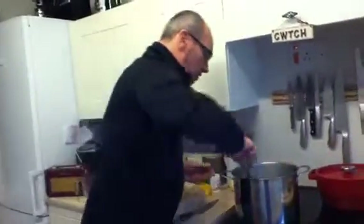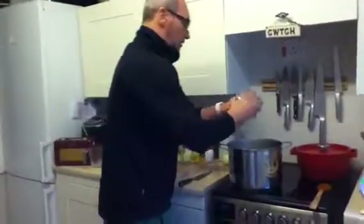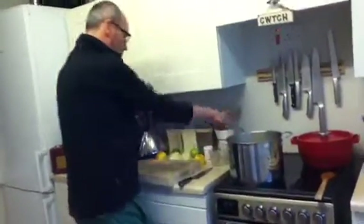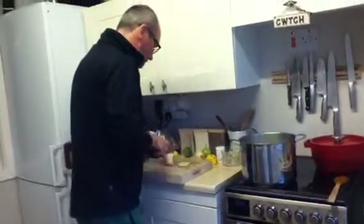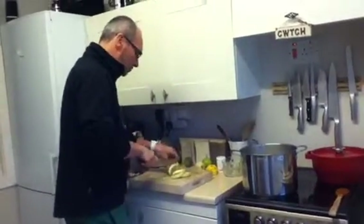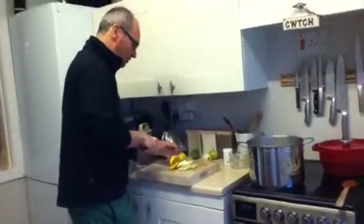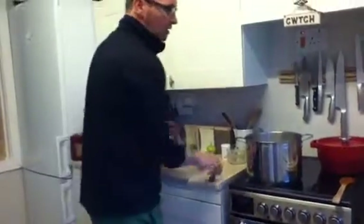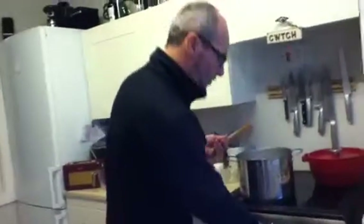So that's gone onto the boil. I'll just turn that down a touch as the water dissolves. I'll put the three lemons into the boiling pot. I'll also put the orange peel into the boiling pot. I'll put a couple of slices of lemon in as well, and the same with the orange. I've turned it off the boil now.